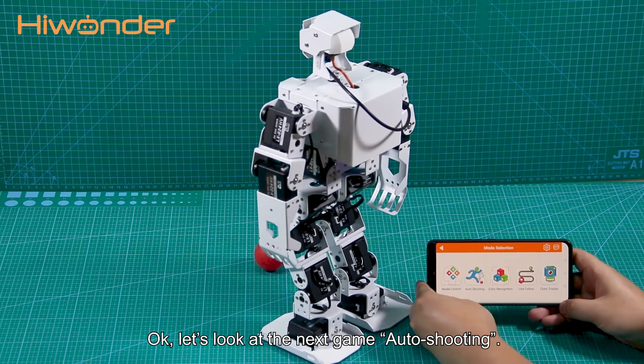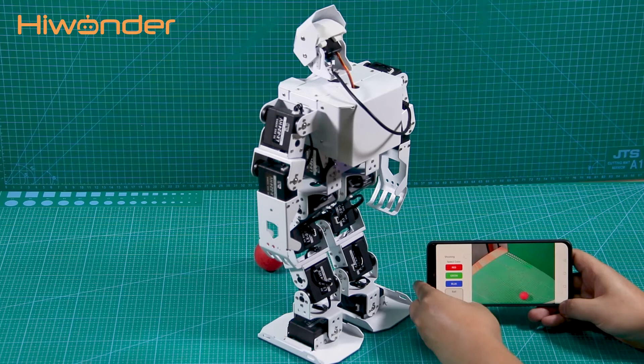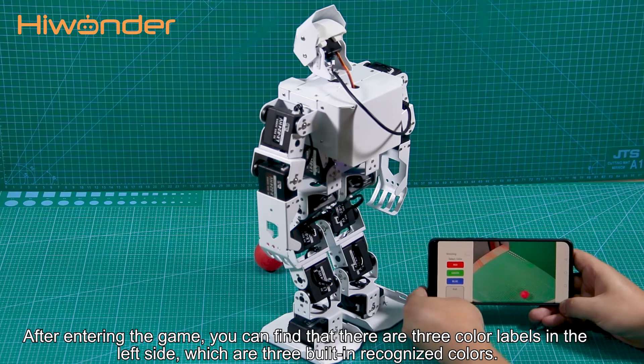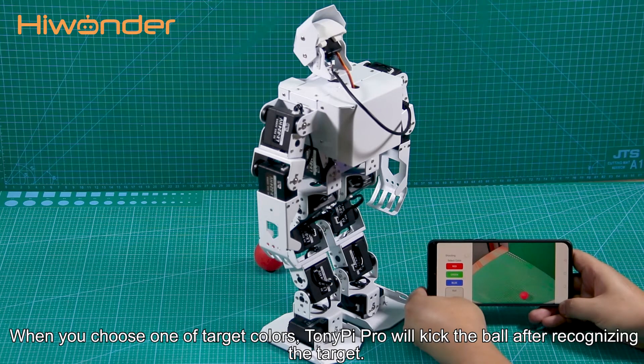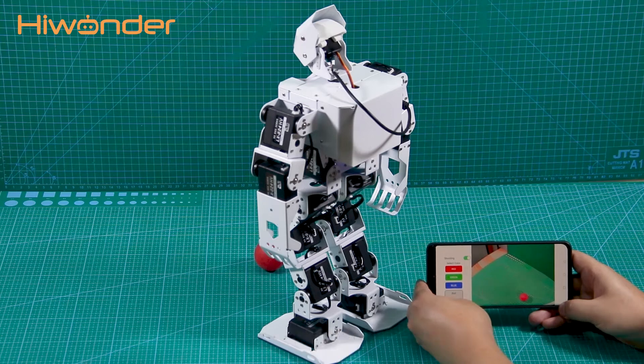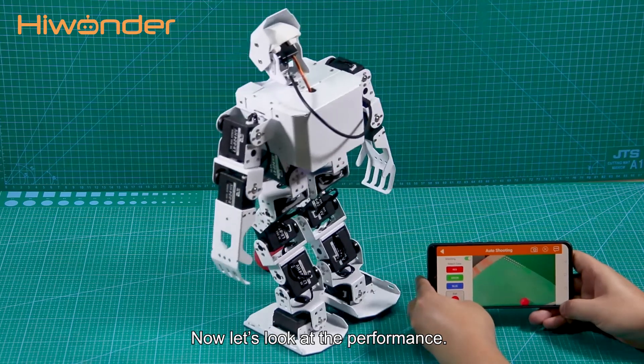Let's look at the next game: Out-shooting. After entering the game, you can find that there are three color labels on the left side, which are three built-in recognized colors. We'll choose one as the target color. TonyPi Pro will kick the ball after recognizing the target. Here, let's take a red ball as an example. Now, let's look at the performance.